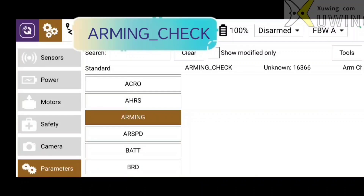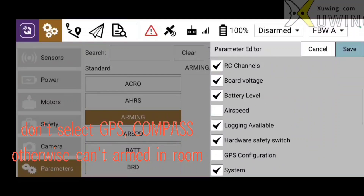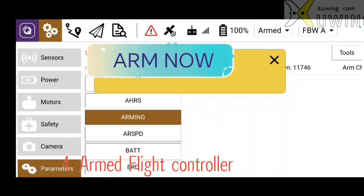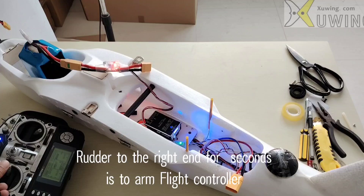Check. Now go to ARMING check. The pre-arm warning shows ESC is not healthy — that's okay, safe. Now armed. Push the rudder to the right end and it will be armed after a few seconds.